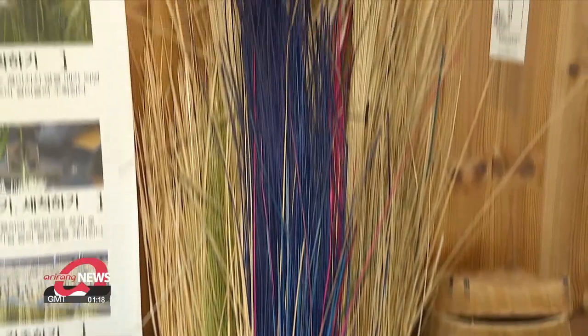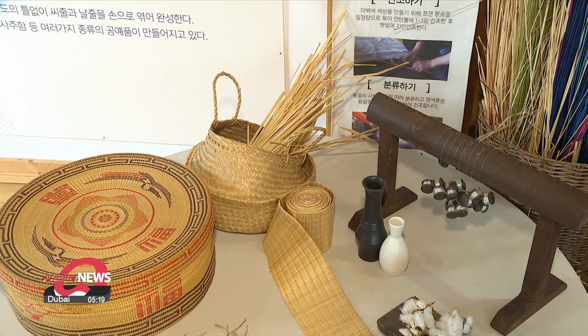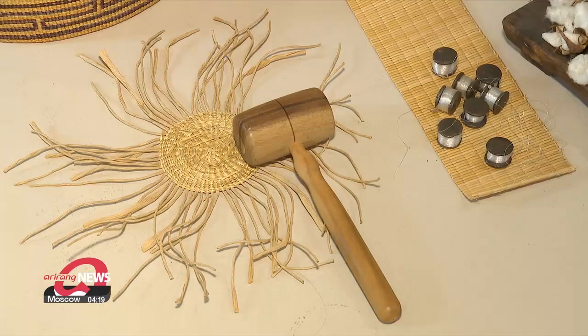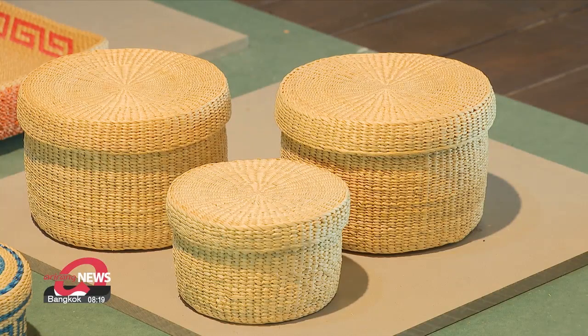Just 10 minutes from the workshop is a paddy field where they grow wanggol. Following the harvest in early August, the wanggol is dried and color-dyed to make it into Hwa Mun-suk. And thanks to its sturdy nature, Hwa Mun-suk, once completed, can last for up to 30 years.